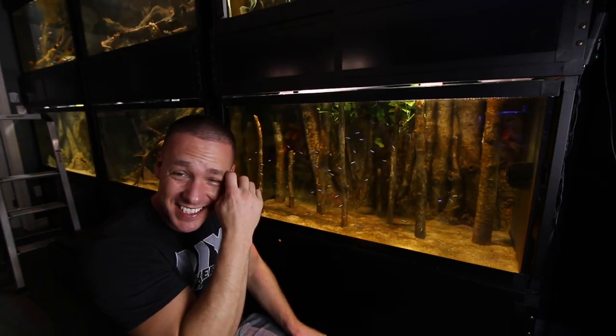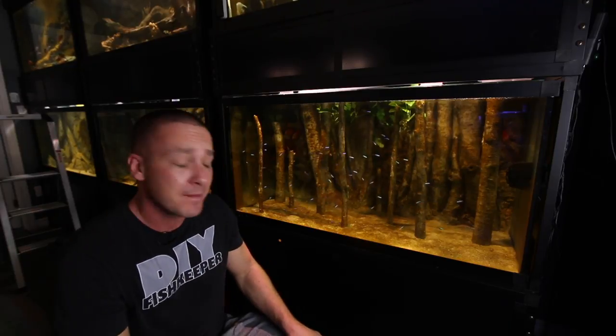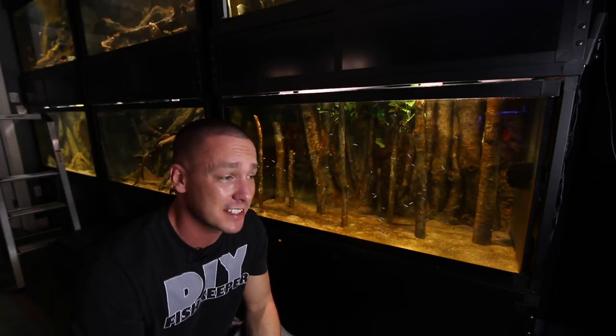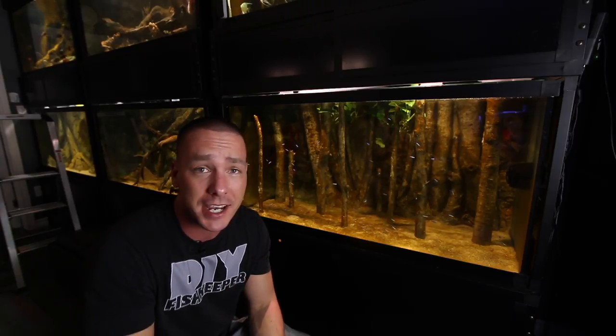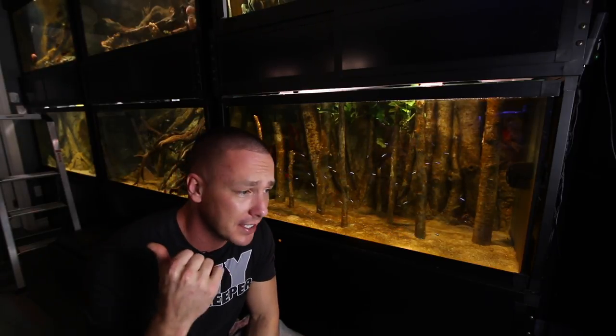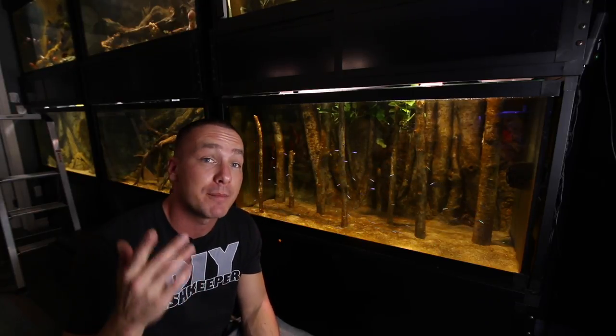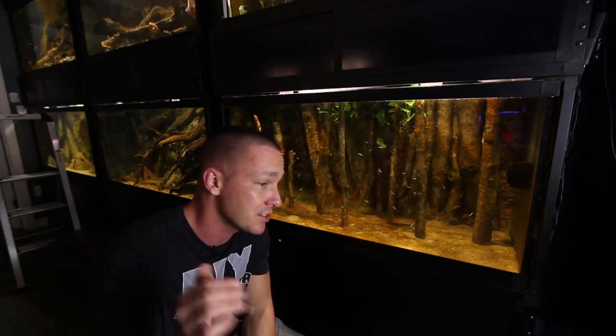I just want to mention that today is Thursday, about 3 o'clock in the afternoon. Tonight at 12 o'clock midnight I hop on a plane to go to London, England for the King of DIY meetup — the link is in the description below.